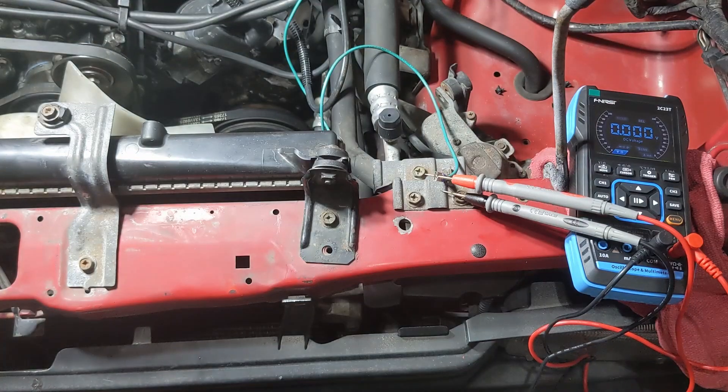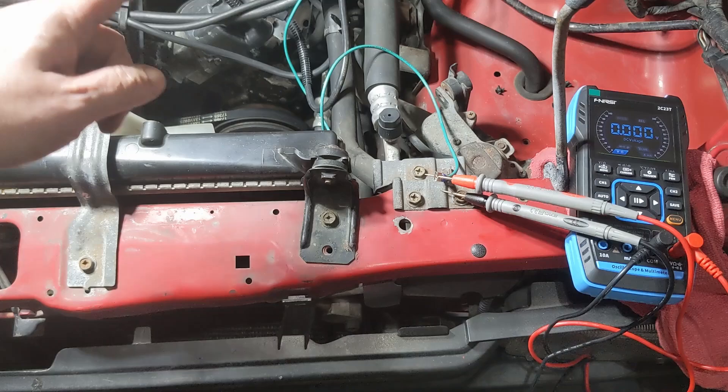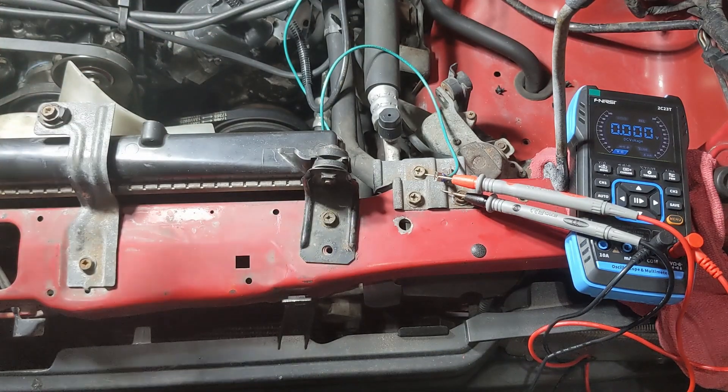It's running really rich at idle, but when you give it gas, it tends to lean out. There's something going on with the idle circuit. The oxygen sensor on this is good, but something is causing the idle to run really rich. When you get it tested, they're probably running it at idle for the emissions test — that's why it's failing. It's running super rich at idle and not where it should be. We know the oxygen sensor is working, so you don't need to replace it. Now we just have to figure out why it is running rich at idle.